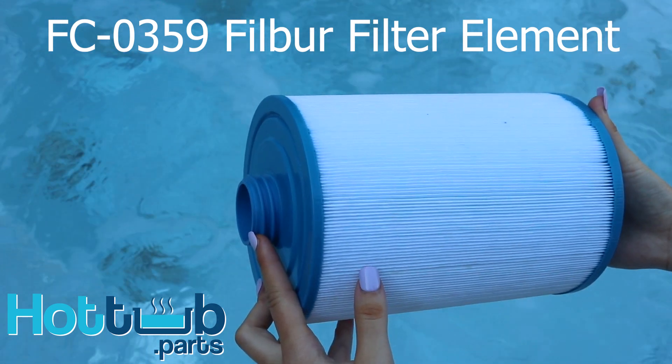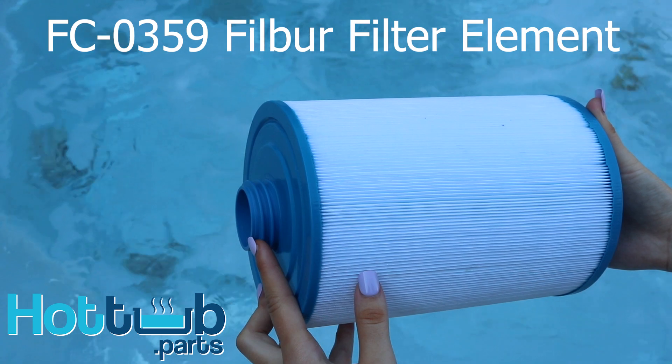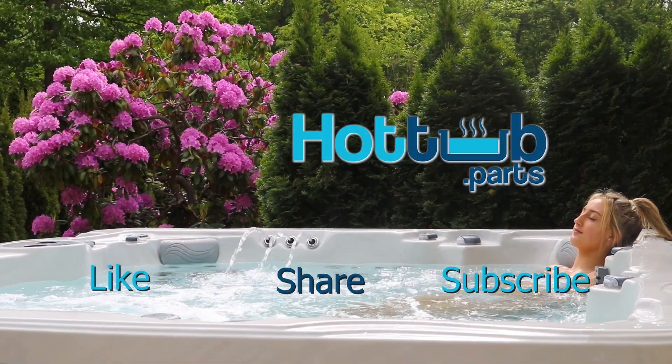Hope this video helps you understand your Filber FC-0359 filter a little bit better. Don't forget to like, share, and subscribe to our channel.